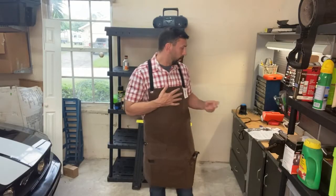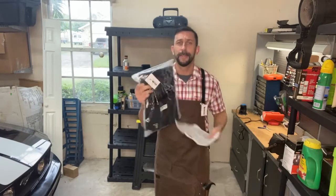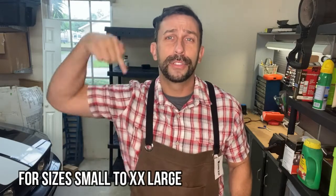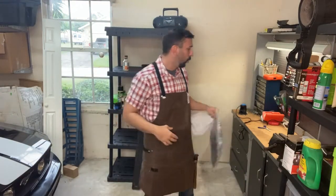They come in a brown as well as a black, which we have right here. It's adjustable for size, and it's very nice — this doesn't wrap around your neck, it goes straight across to eliminate any neck strain you may have from carrying a lot of heavy equipment, which we all do.